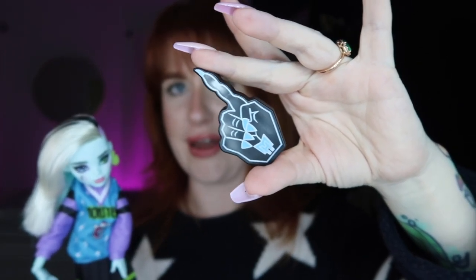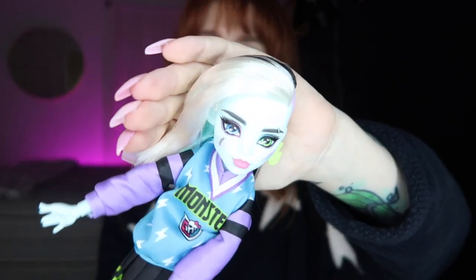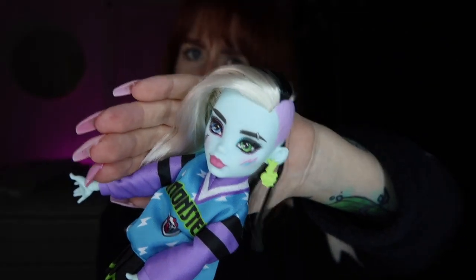Frankie comes with an accessory that's like a foam finger but made of plastic — it's a monster finger with a long claw, which is hilarious. It has the Monster High logo in black with some blue and silver detail. Frankie has definitely grown on me and now that I've seen them in person I am a fan. In pictures for some reason they just don't come across as great as they are — I think they did a really nice job.